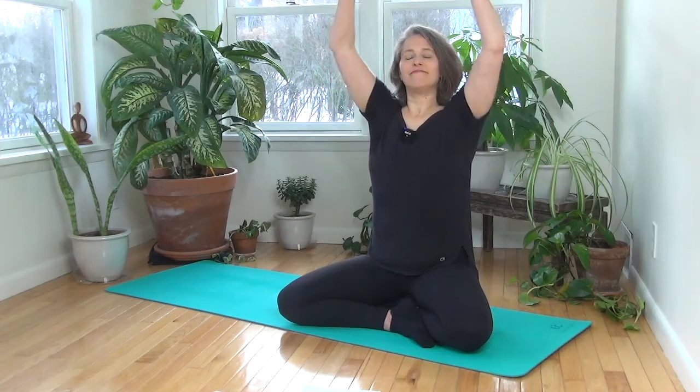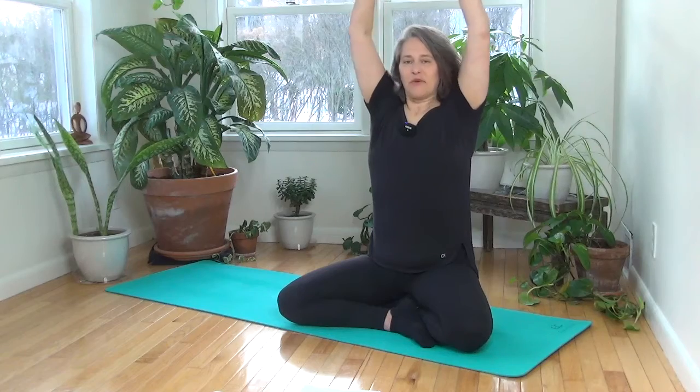As you breathe out, bring the elbows back, broaden across the chest. One more time — breathe in and breathe out.